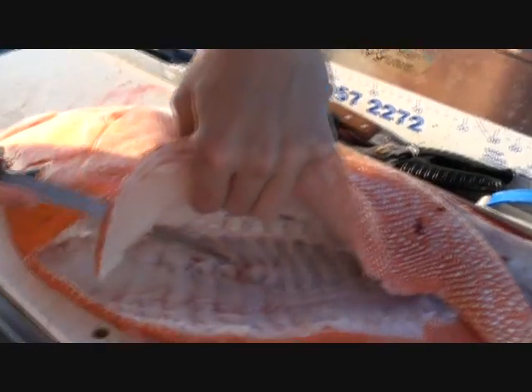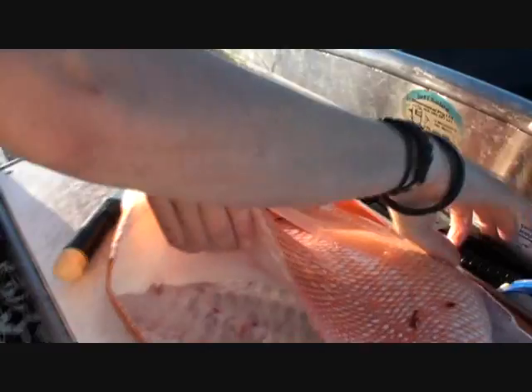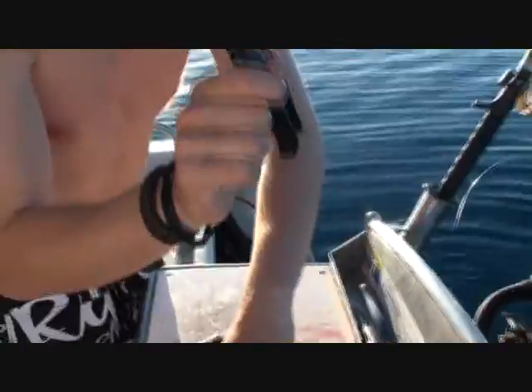When you do get these bigger fish, sometimes cut the wings out. The wings are good eating — the pectoral section of the fish. A set of scissors is very good for that. These scissors are great.